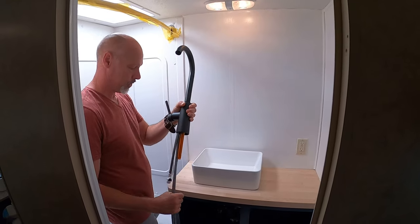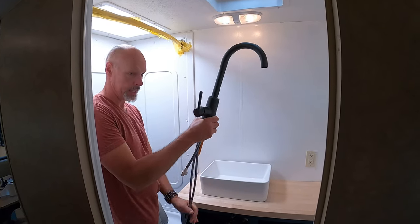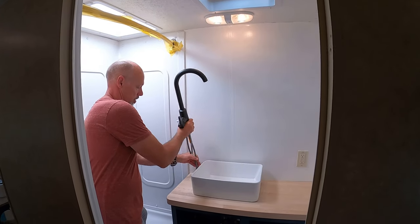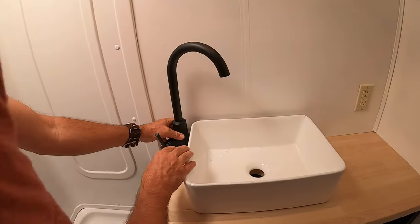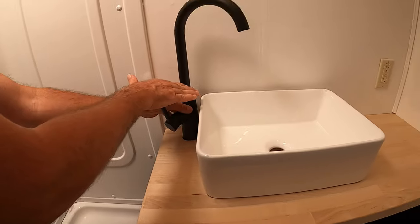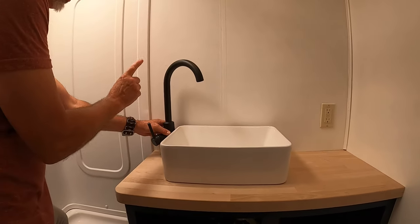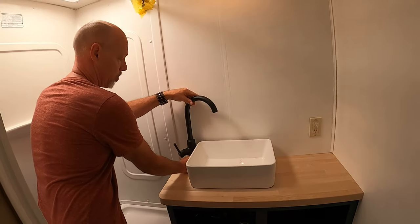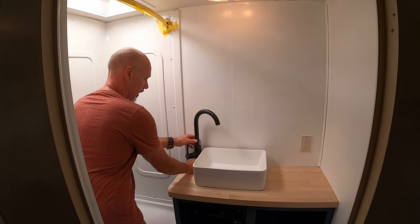We're gonna go with black fixtures in here. This is actually a kitchen faucet — we needed to go with something bigger and higher because the bathroom faucets were too short. With some vessel sinks the faucet sits up, but the way this is configured we had to go with a kitchen faucet. So this is gonna go something like this, and this does move.